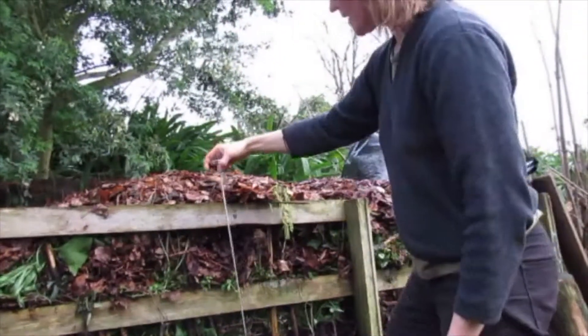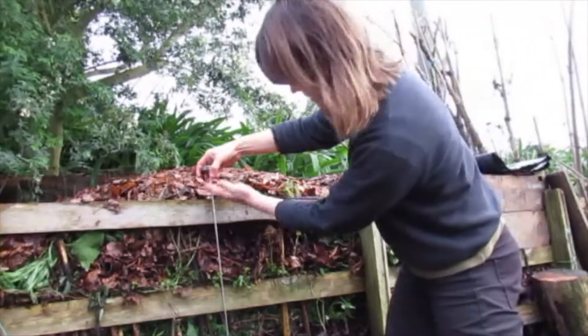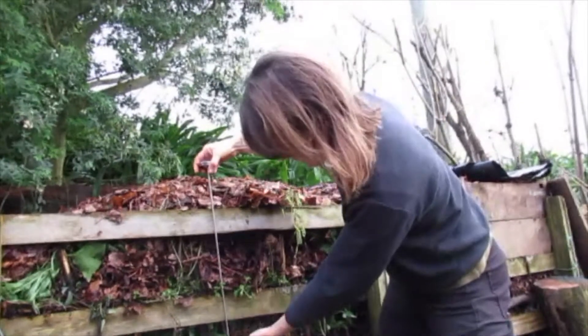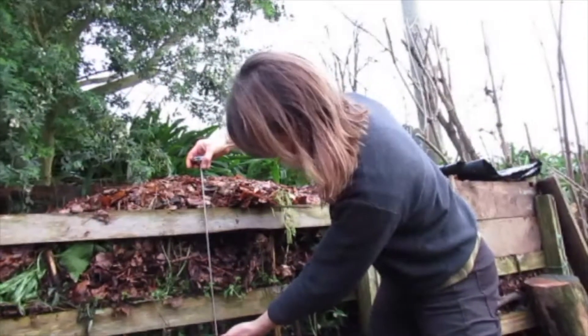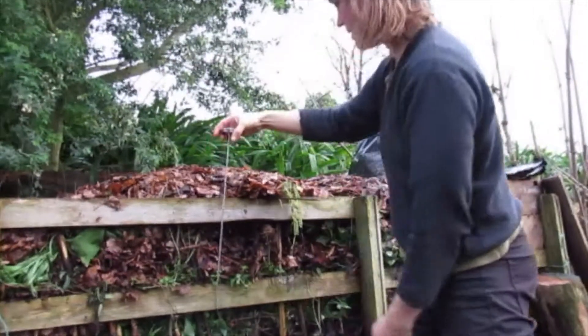First, to get a feel for the center of your pile, I hold the thermometer next to it, so if I would push it in all the way I get roundabout to this depth, and that's around about the center of my pile.